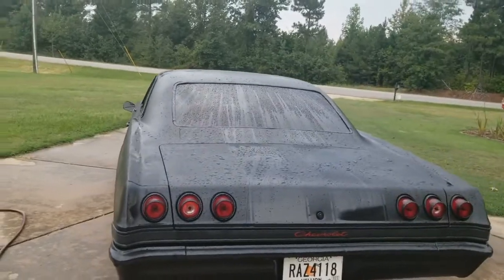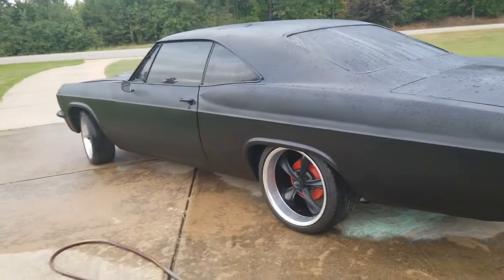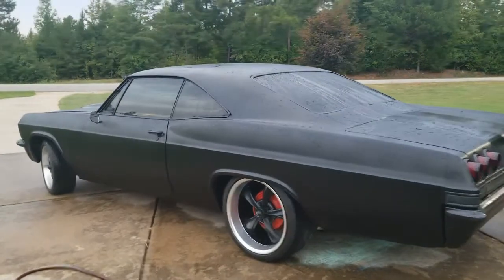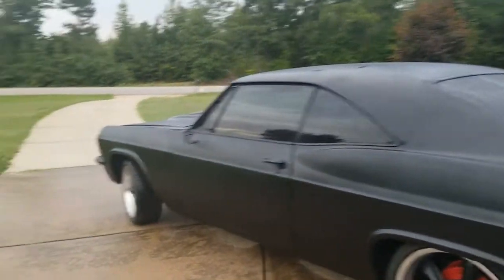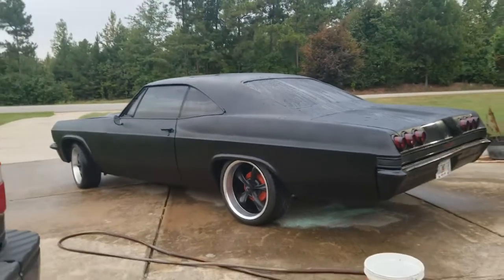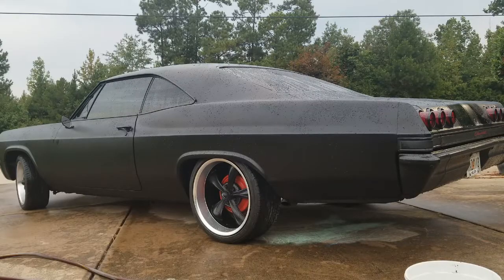Let's go over why we do not use regular soap on a satin or matte finish. If you use any soaps with any type of polish in them, you'll actually start to buff a shiny part of the paint out — you'll start making rings and shiny spots on the car. If you wanted your car satin or matte, you do not want shiny rings in it. So you have to use soap that is specific for matte or satin finishes.